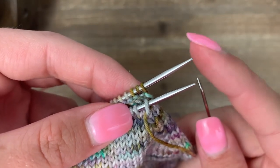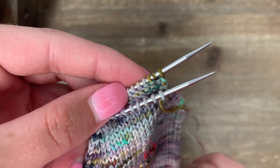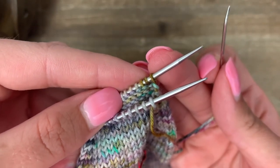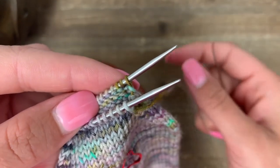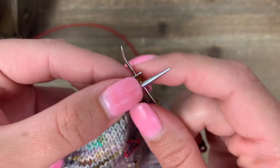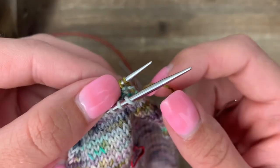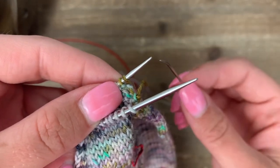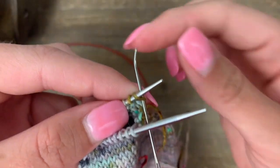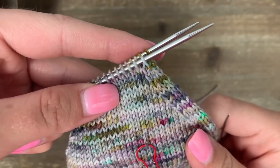Next we move on to the back needle. The back needle always starts with purl — we can remember that because we're looking at the purl side, the inside of the sock. The pattern for the back needle is purl off, knit on. Take your tapestry needle, make sure your yarn is hanging down, go into that first stitch like a purl and let it come off, then pull your yarn and tapestry needle all the way through until even. The next stitch is a knit on, still on the back needle — making sure your yarn stays in between. Go into the next stitch like a knit and leave it on as you pull the yarn all the way through.